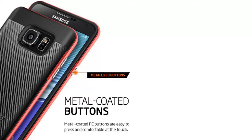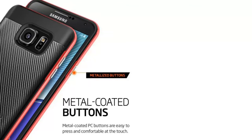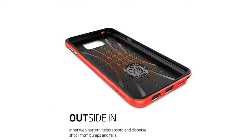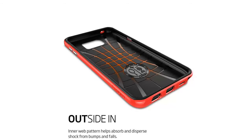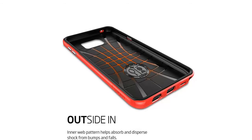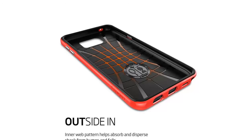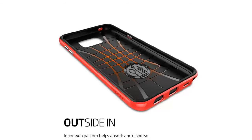TPU adds extra style, and metal coated PC buttons are easy to press with solid feedback. The Note 5 case has exact cutouts to keep features like the S Pen fully accessible. Compatible with Samsung Galaxy Note 5 2015.